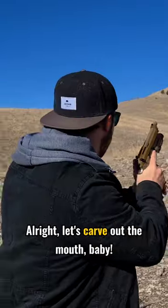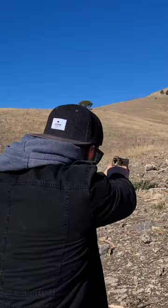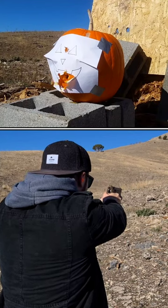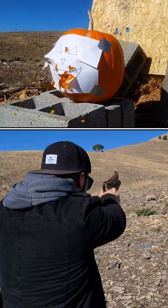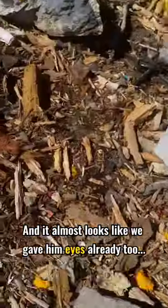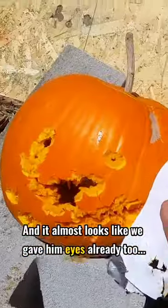Alright, let's carve out the mouth, baby. The mouth looks pretty well done, and it almost looks like we gave him eyes already too.